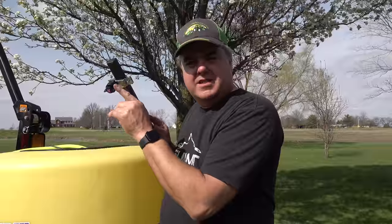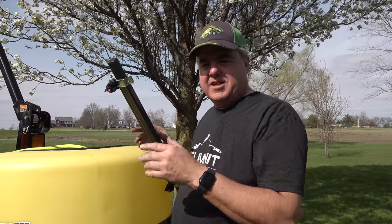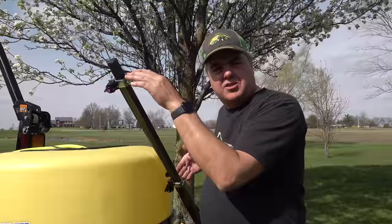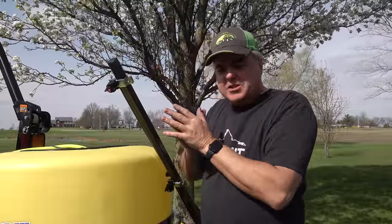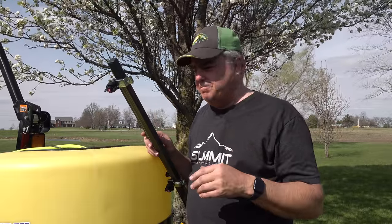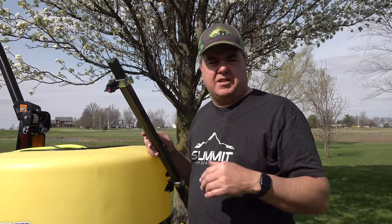What makes this so special is you don't have to do any manual calibration — no catching it in a bucket and calculating. You know the distance between tips; by the way, it's 20 inches on this sprayer. That means you can keep the boom nice and low. With a 20-inch width, this page will tell you at all different speeds what your gallons per acre is going to be. It makes life a lot easier and more consistent in what you're applying.